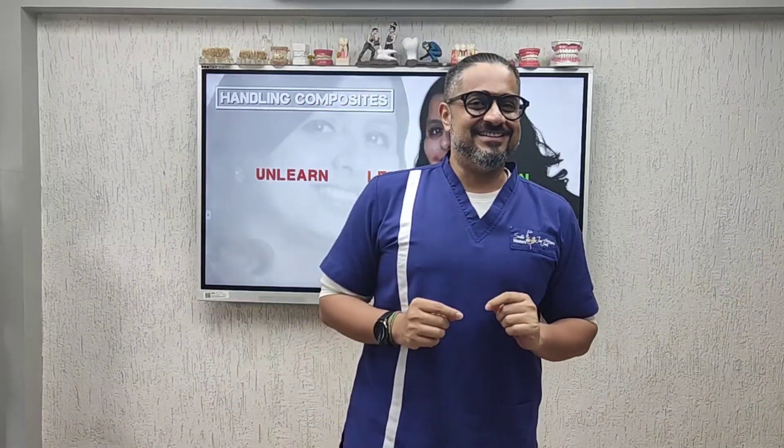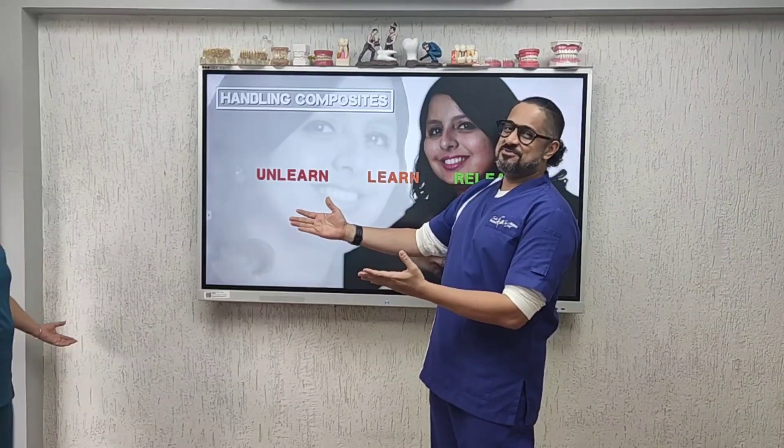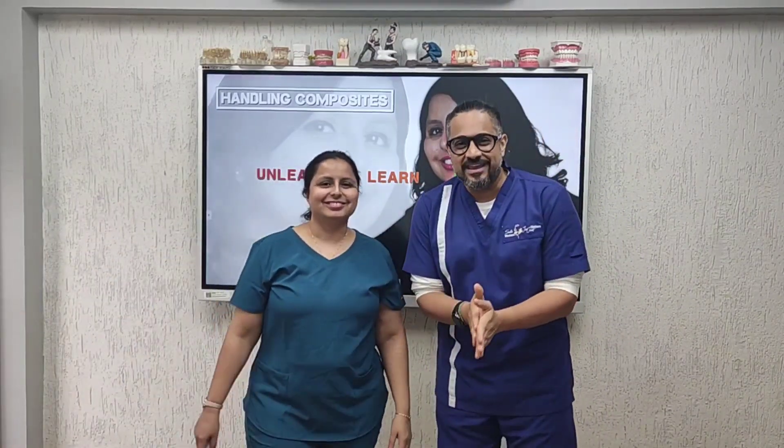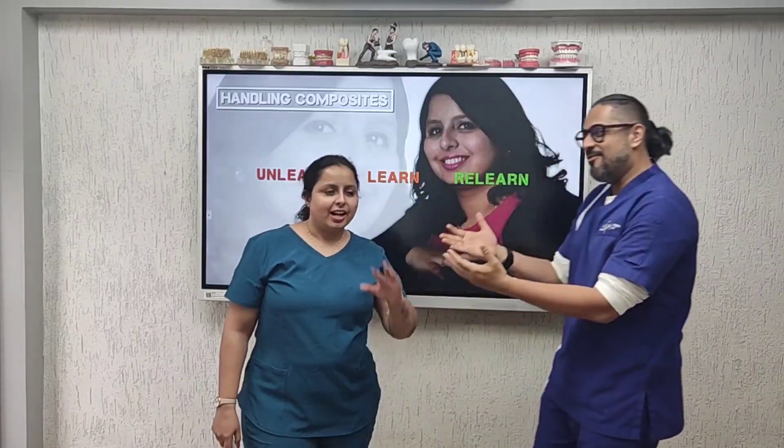For so long you guys have been asking me for a Tip Sheet Tuesday on direct composites. Here it is — presenting to you the queen of composites, Dr. Usha Dadlani. She will be talking about handling of composites. Over to you.